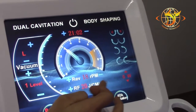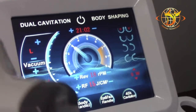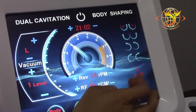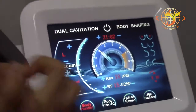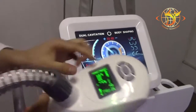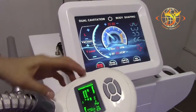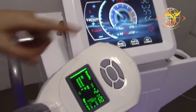Start from the lower intensity. This button is to control the laser — the laser in the handles. You can also use this button to control the vacuum RF intensity. It works the same on the skin.